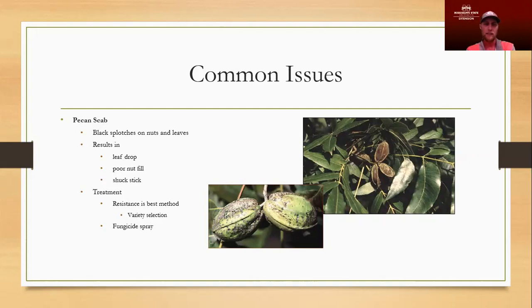Fungicide spray — timely, often, and early — can be an issue for homeowners. But again, the best treatment is just to select a variety that has scab resistance built in, which is very common in most newer varieties. This disease is so damaging that resistance has been bred into newer varieties. Phylloxera resistance may not be an option since it's an insect, not a disease, but it can be a management issue.